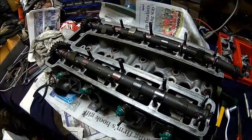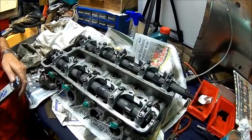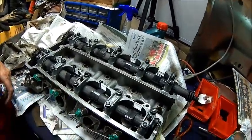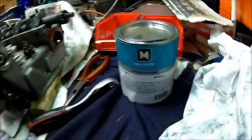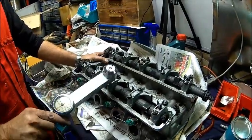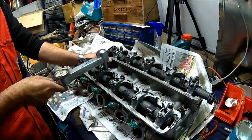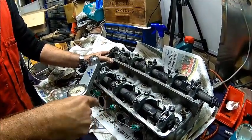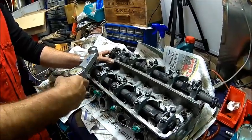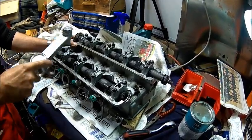Alright, let's have a coffee and then assemble the head. We got it back together — greased all the lobes and the bearings with Molykote slip stuff — and we'll torque them up and test the valve clearance before we put it into the car, because it's much easier on the bench. Hopefully they're all good. We haven't swapped any tappets — let's see.